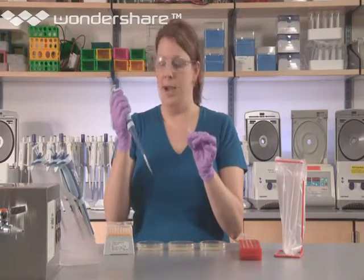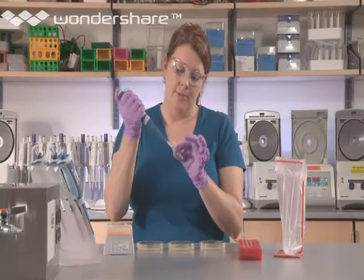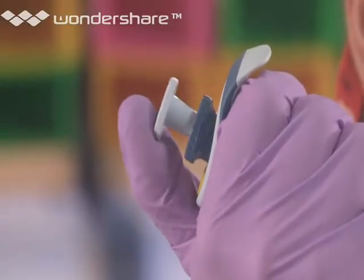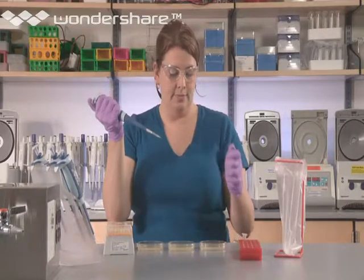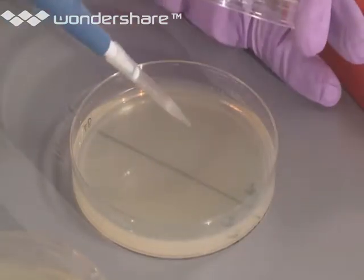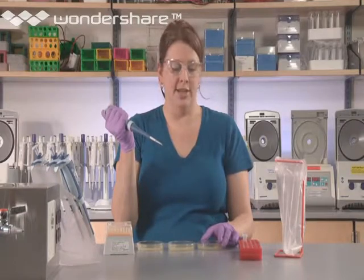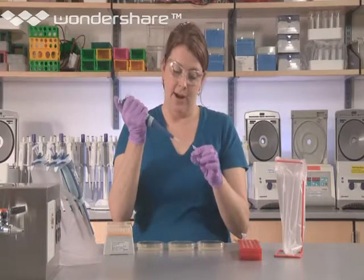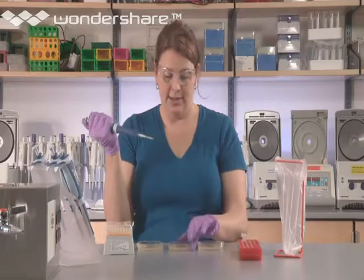Open up the tube of P- cells, press down the plunger on the pipette, and gently mix the cells up and down. Draw up 50 microliters. Open your first plate and very gently to the side add the cells — P- — and close the lid to avoid contamination. You can use the same tip to again draw up 50 microliters of the P- cells and add them to the second plate.